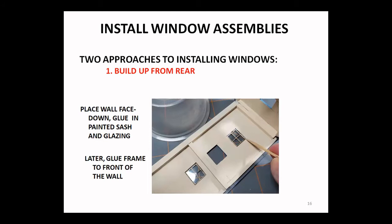We're going to give you two approaches to installing your windows. The first is to build up from the rear of the wall — here's the wall of our structure lying face down. We're dropping in our window assembly with the glazing attached, the window sash is painted, and we can touch a bit of glue in to hold it in place. By laying it flat on the work surface we're making sure it's flush to the front. Later you can glue the frame to the front of the wall after this glue has set up.